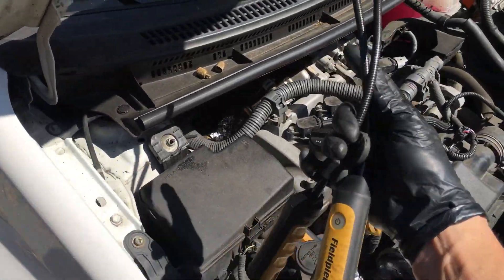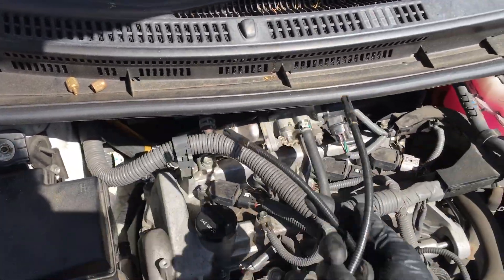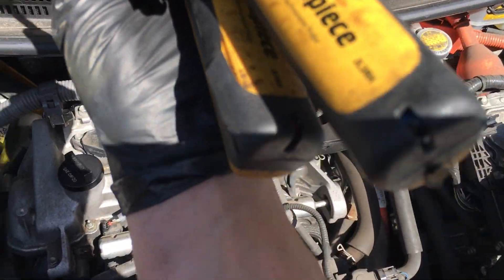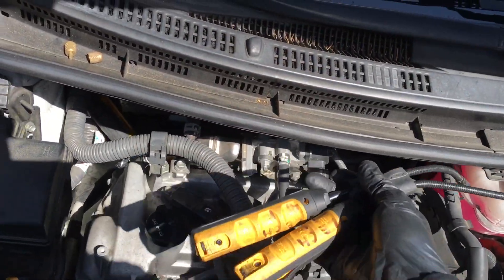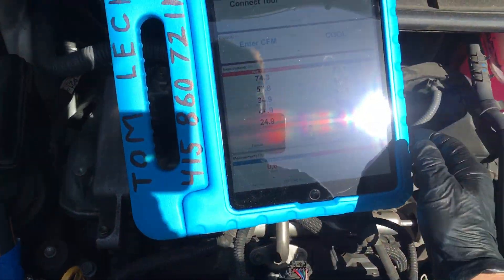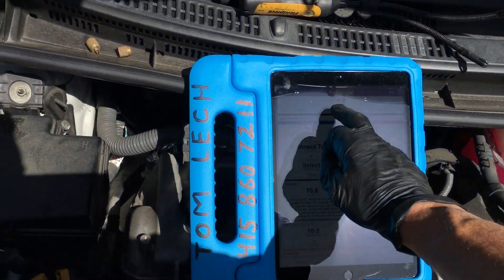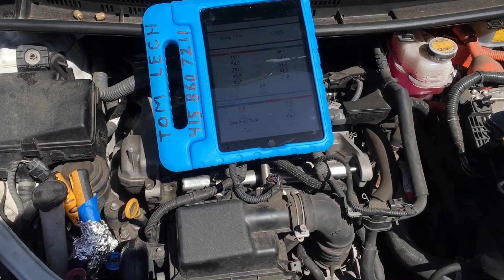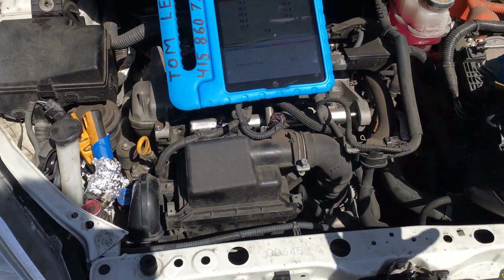I can pull the cabin air filter and curl this sensor around to place it right on top, or stick it in right here where I'm going to put it now. The blue sensor goes here and the red sensor — where the air intake is — goes there. The software does all the formulation for you, and we'll capture live temperatures on the road.